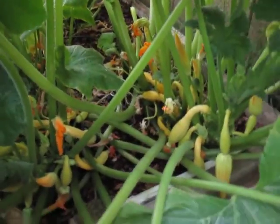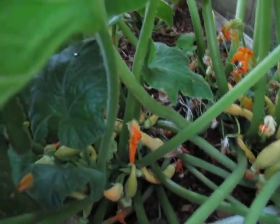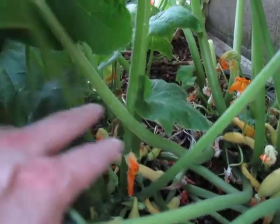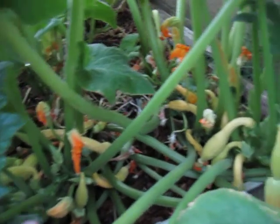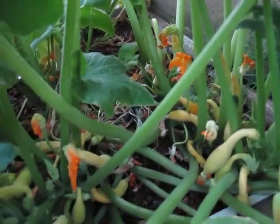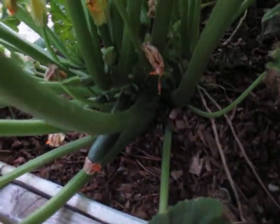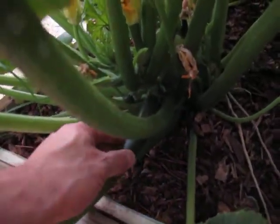AZ Gardener here. Just a quick update on the squash plants. As you can see, I've got a whole bunch of baby yellow crooknecks coming in. I still have — you can see some zucchini. There's one.